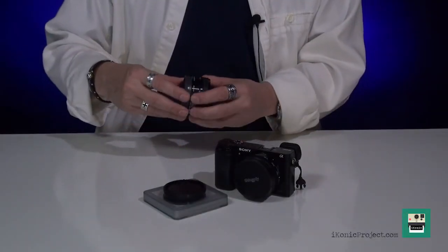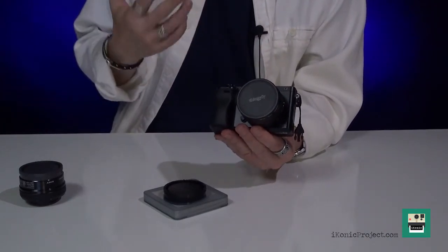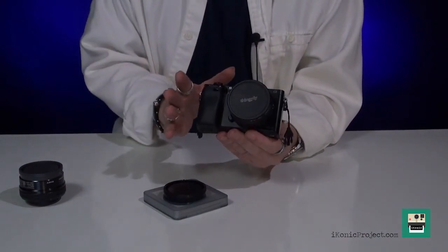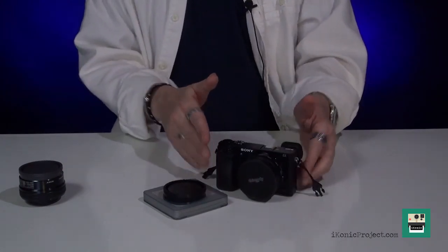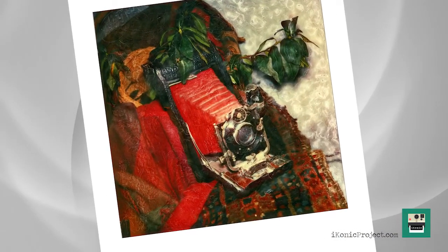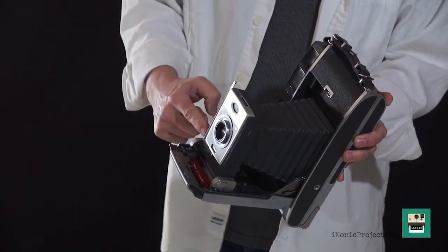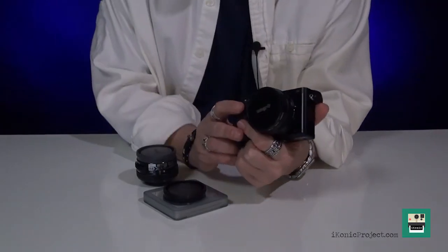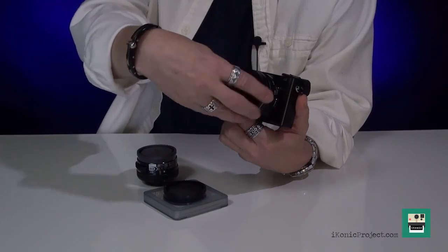We'll be putting the Pinhole Pro through its paces over the next few months, and hopefully it'll be resulting in some very thoughtful photography and thoughtful pinhole video. Looking really forward to the video aspect of this lens. The Iconic Project has a special affinity towards Polaroid and Polaroid processes, so we will also be showing you everything there is to know about Polaroid cameras, films, and techniques. Please join us, subscribe to our channel and stay informed. Until next time — discover, learn, and create.